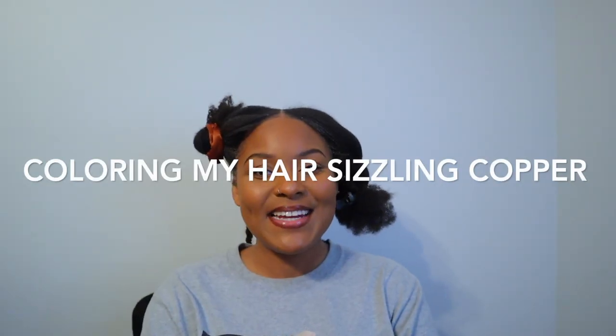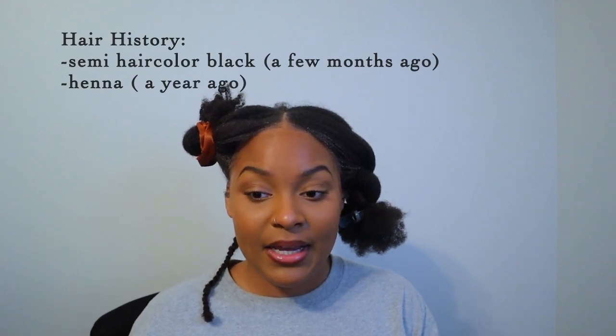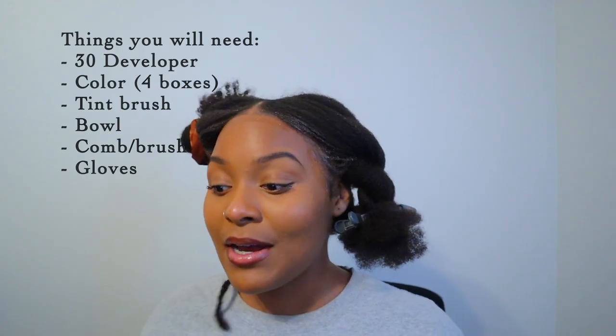Hey guys, thank you so much for stopping in today. My name is Shania and in today's video I'm going to be showing you guys how I dye my hair. I already did a test strand and it came out good. I also applied a semi-permanent black a couple months back, but that's completely washed out. Now my hair color is not giving anything but ashy.